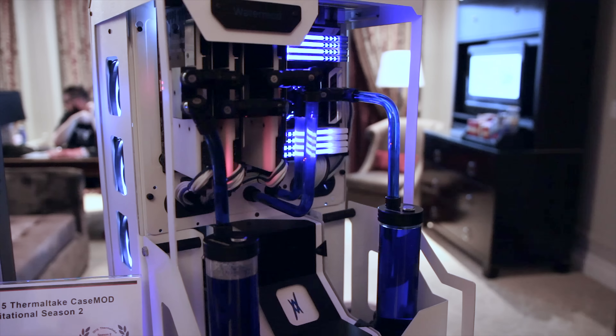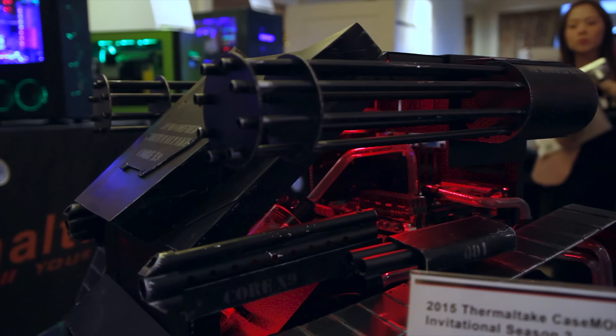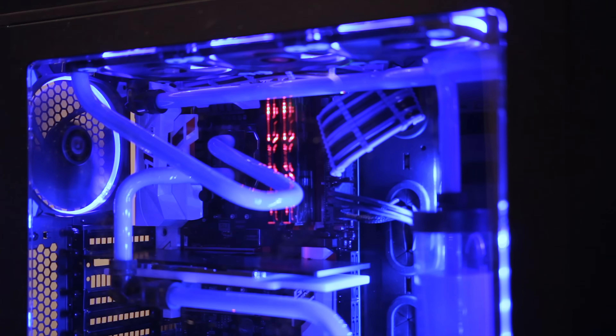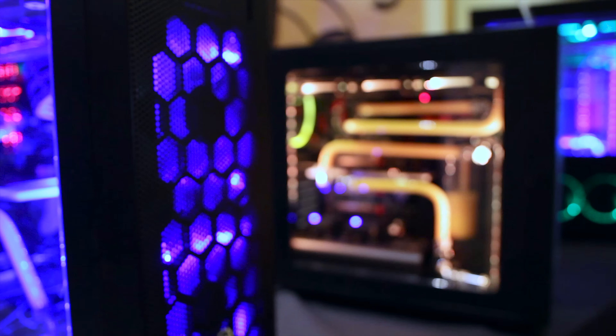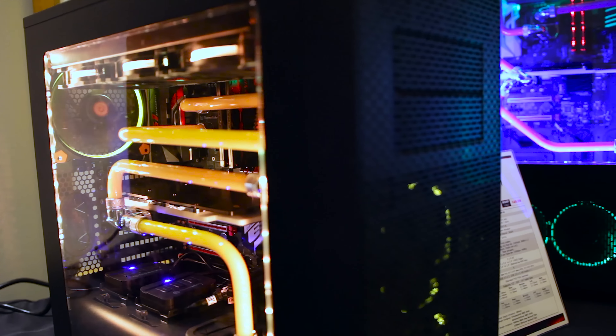Known for being very popular and supportive in the modding community, Thermaltake had no shortage of exotic, colorful, fully custom water-cooled builds showcasing their previously released cases and their newly announced Core series chassis. The X31 and X71 are mid-tower and full-tower chassis respectively.